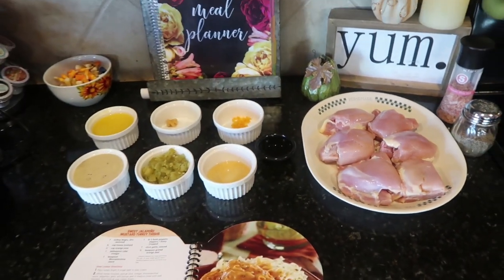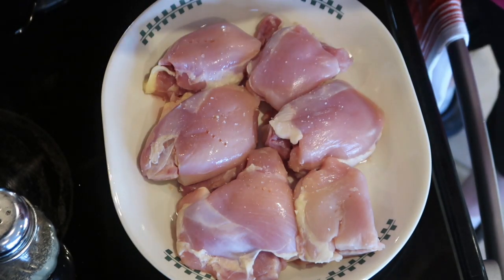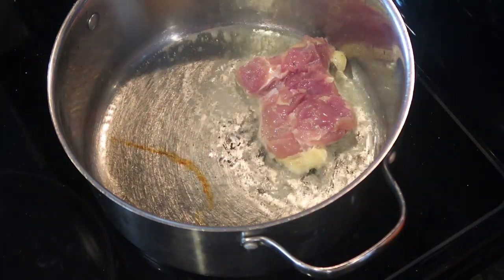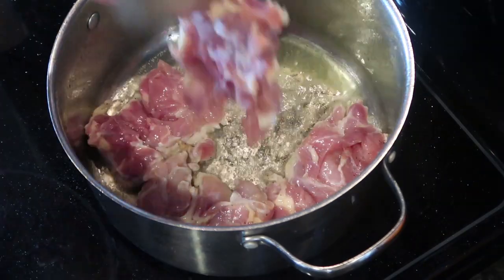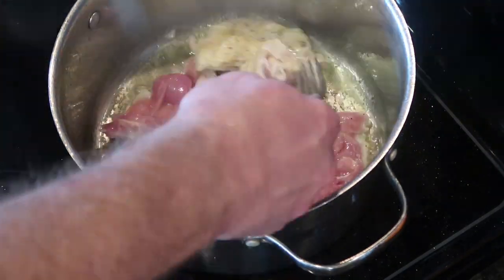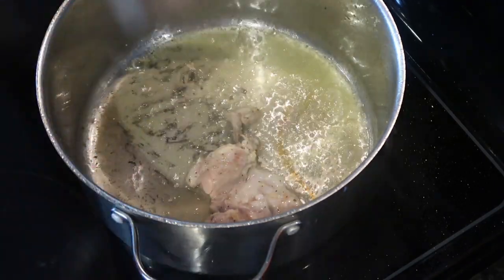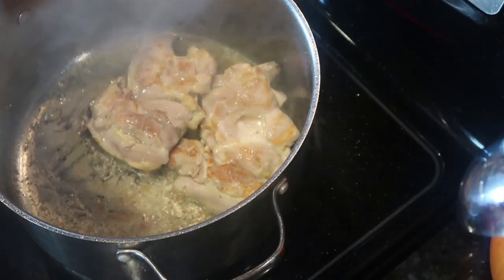So now let's season the chicken and braise it in a super hot pan. You want to be very careful of the splatter of the grease and your temperature of the pan. Once the oil is screaming hot, cook the chicken for about 3 to 4 minutes on each side to lock in all the juices.